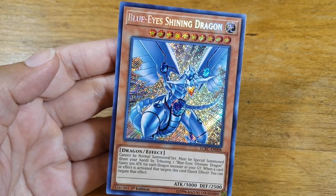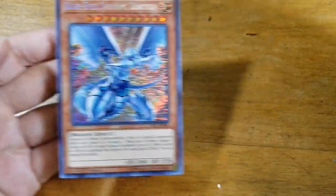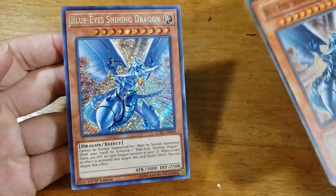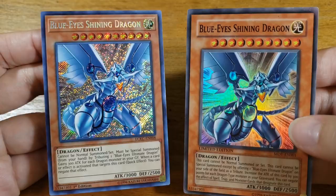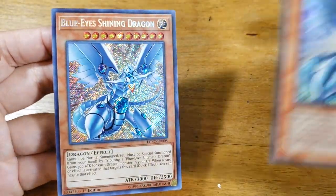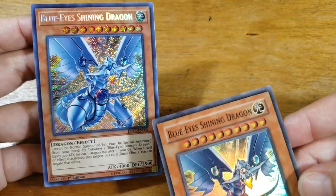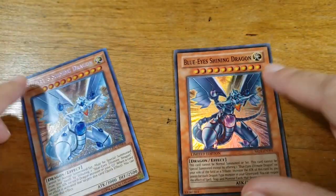The reason you're going to want to know the set number specifically is because many cards have multiple printings, like this Blue-Eyes Shining Dragon. Here we've got a movie promo, and here we've got the reprint from the Legendary Collection Kaiba box. This one is a super rare and this one is a secret rare. So if you were to look up the name you'd get both results, but if you look up the set number it'll pull up the specific card you're curious about.